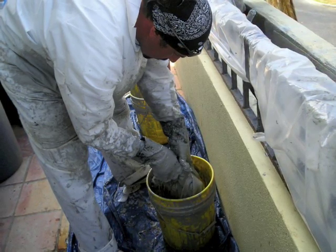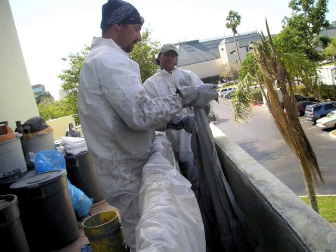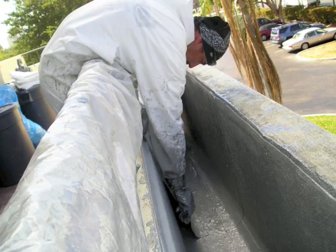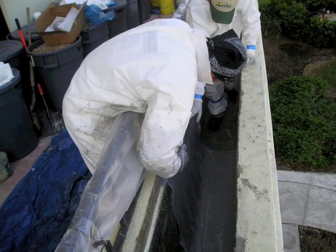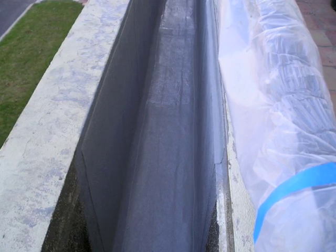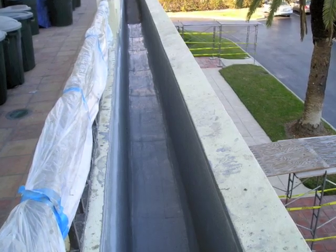We then apply a quick-drying Kemper primer to fill in any minor gaps and to ensure proper adhesion of the membrane layer. Our next step is mixing the Kemper resin, which we brush evenly onto the surface. Then we unroll the Kemper fleece material, avoiding any folds or wrinkles, and work the fleece into the resin, saturating from the bottom up. We use an adequate number of skilled workmen who are thoroughly trained and experienced in this craft.